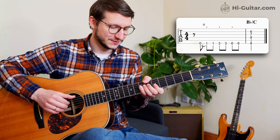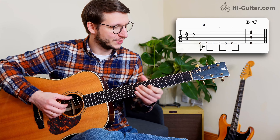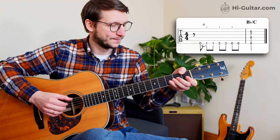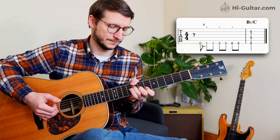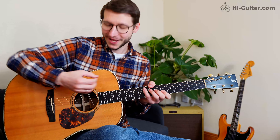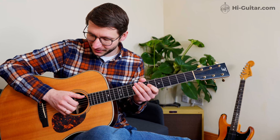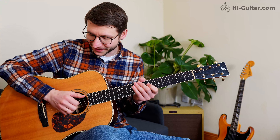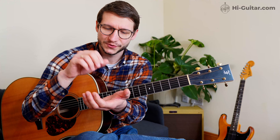The third way is dead notes — you back off with your thumb just a bit to block the low E string and then play it without fretting, which results in a percussive rather than pitched sound. The fourth way is a hammer-on: back off a bit more, lift the top section to free the open string, play it, and then do your hammer-on. It doesn't need to be very loud — just make it audible and clean.